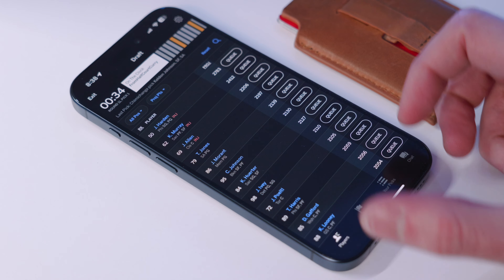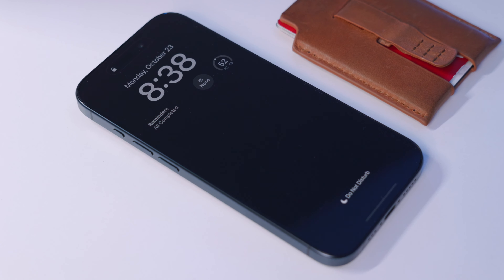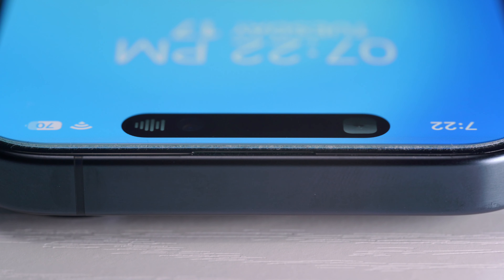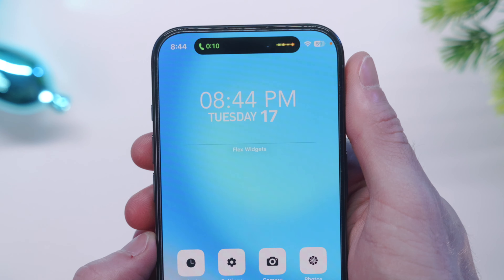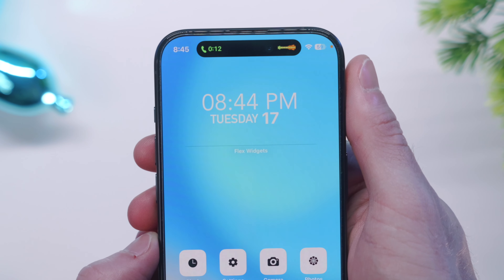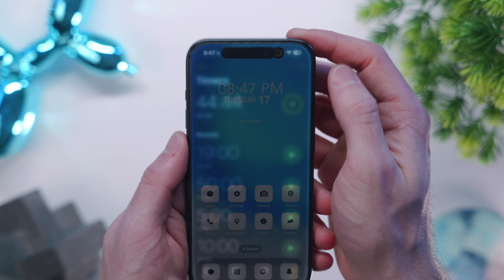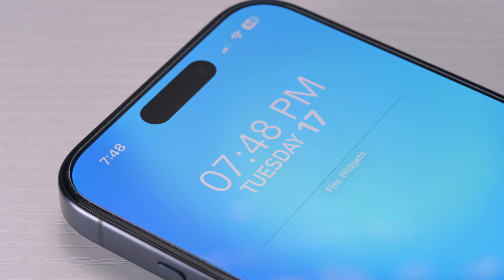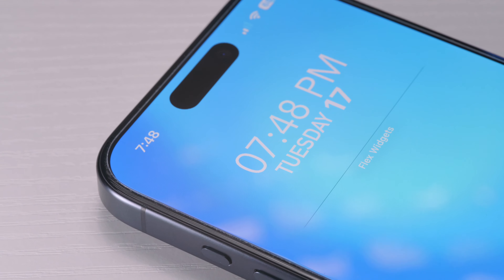New to me on this phone — though technically a year old now — are the Dynamic Island and always-on display. The always-on display is fine; I have it set to show the time and my widgets. But I really, really like the Dynamic Island. I'm still getting used to features like playing music, timers, GPS, and I love how during a phone call it shows waveforms of both people talking. I didn't think I'd like it — I thought it was kind of gimmicky — but after using it, the Dynamic Island is actually really, really great.